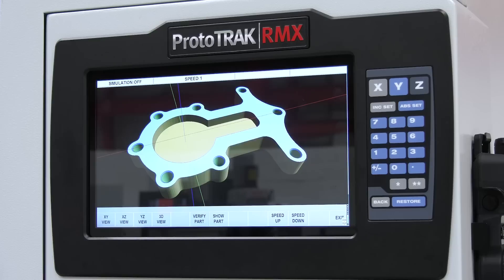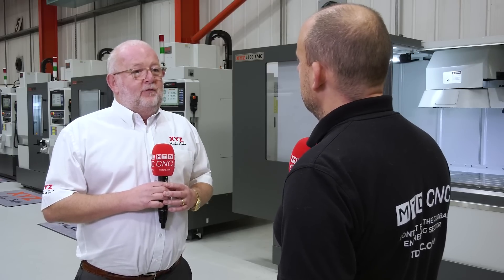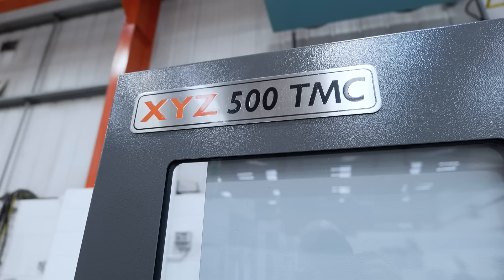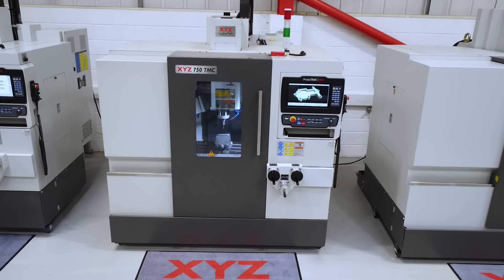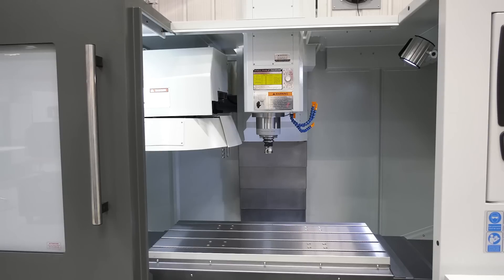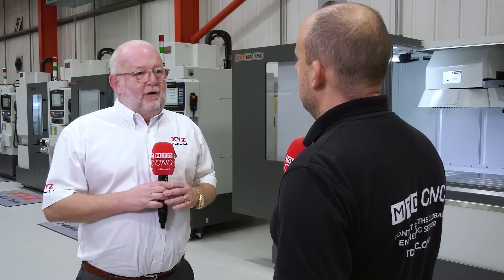We've taken that iron and put the Prototrack control onto it, so it's well-proven iron and a well-proven control. The RMX is three years old and we've got options for customers. The actual model names are the 500 TMC, the 750 TMC, the 1000 TMC, and the big one is the 1600 TMC. The number depicts the X-axis travel.